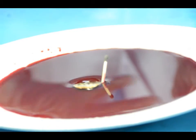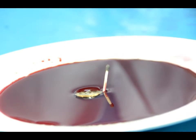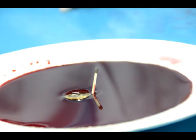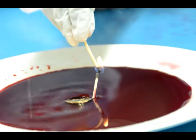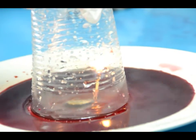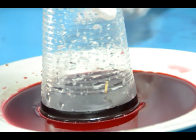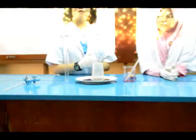Then third, we have to light up the matches. Can you help me? Then close up the plate with a transparent cup. Have you seen it? The water has slowly gone up through the cup. The experiment has finished.